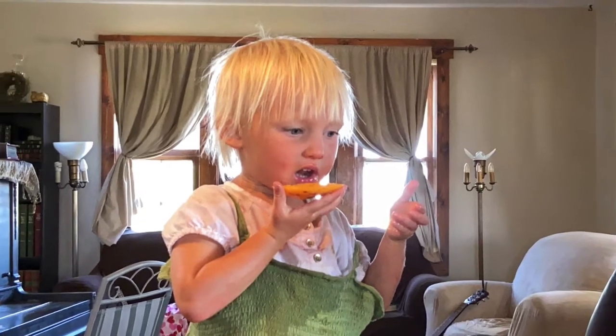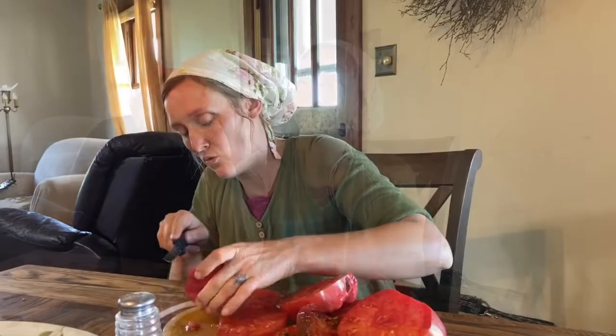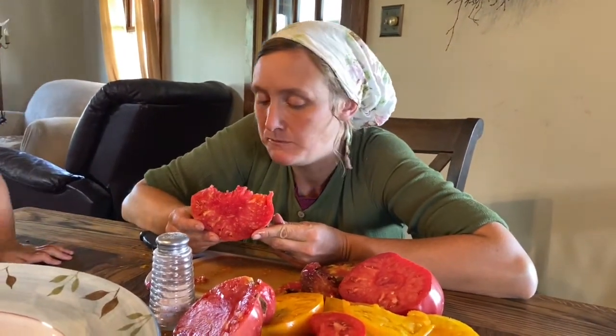Abe Lincoln coming up next. Now this one's good. Last but not least, Abe Lincoln. One pretty juicy tomato. This tomato has really good flavor. The Abe Lincoln is sweeter than the Cherokee Purple, but they have about the same amount of flavor.